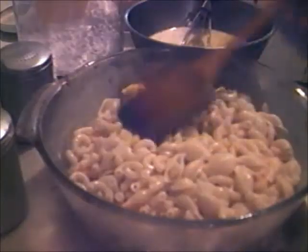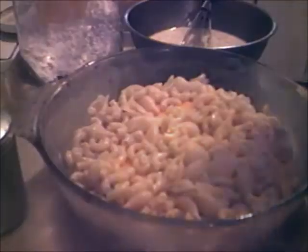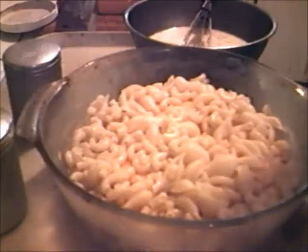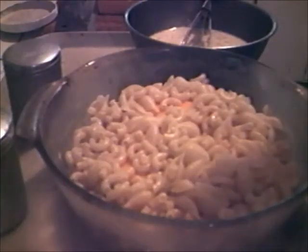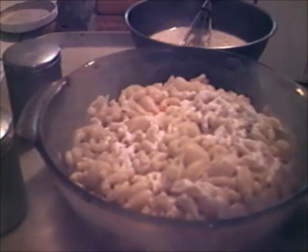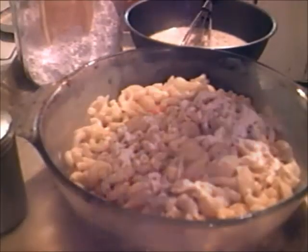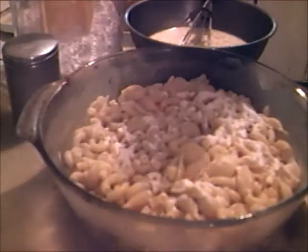All the rest of the macaroni goes in. A little flour on there. Some salt. Some pepper.